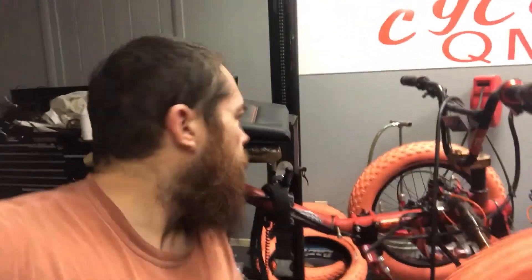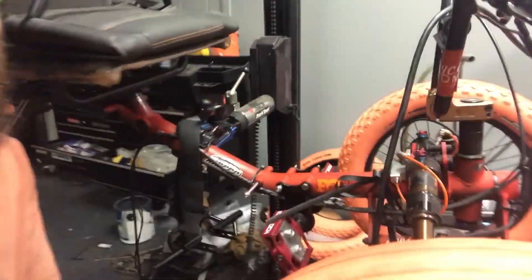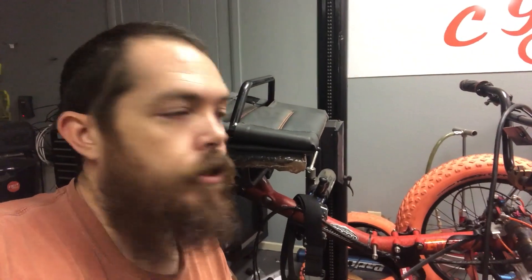Hey YouTube, welcome back. We got another episode today and we're going to be showing you some updates on the downhill bike. I got some new ideas for the suspension — I'm going to add some long travel trail arms and add a second coil to the rear suspension so I can hit some bigger bumps. I'm also removing the motor at this time to lighten up the load and make it strictly a gravity chair. Stay with us.